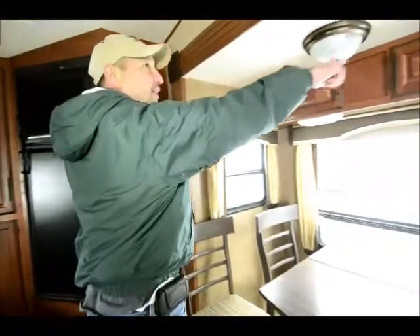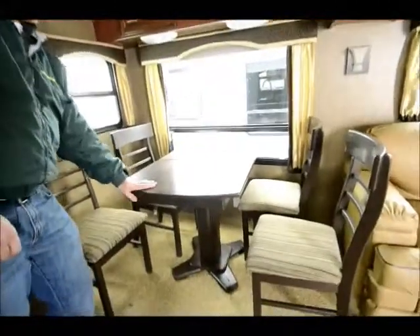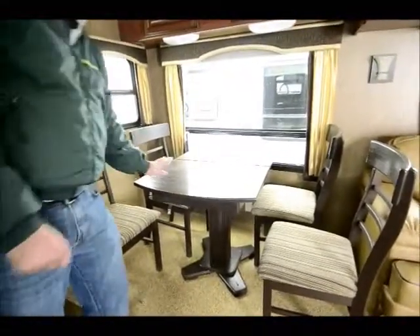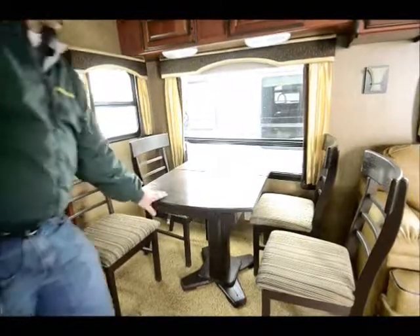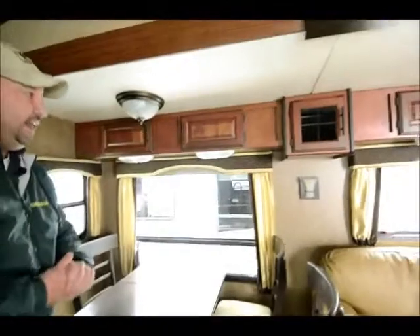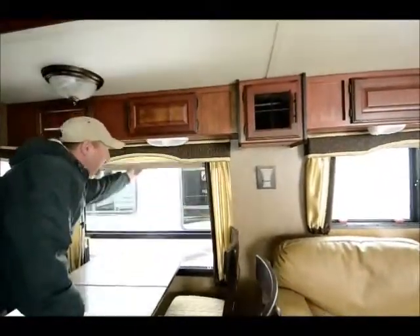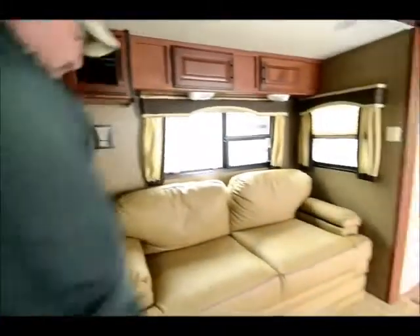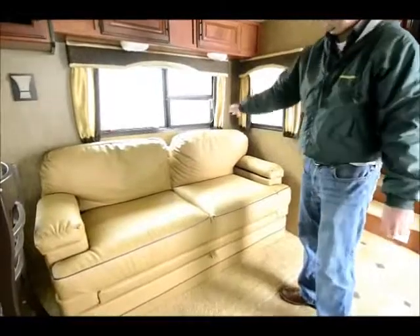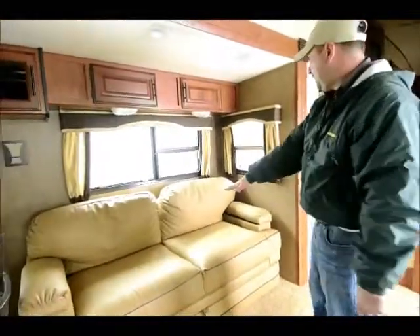There's a real nice dinette here with the table and chairs. A lot of times you'll run into the booth style, and this is a lot nicer — more of a homey feel. It also has the pull-down mini blinds. This couch also makes into a bed, so you have extra sleeping space if you have guests.